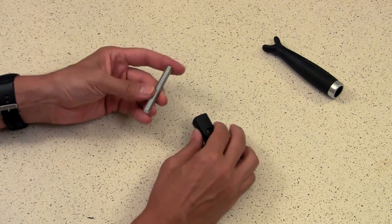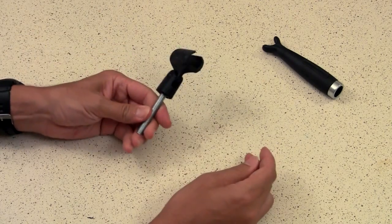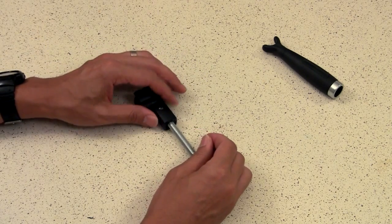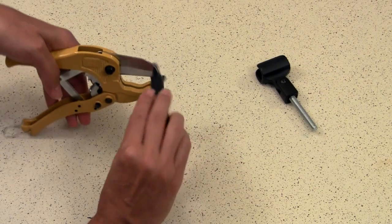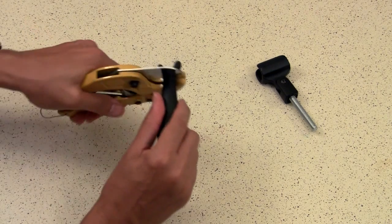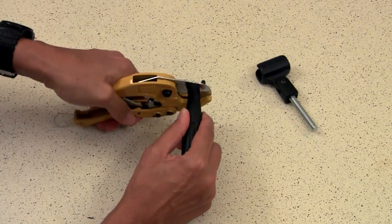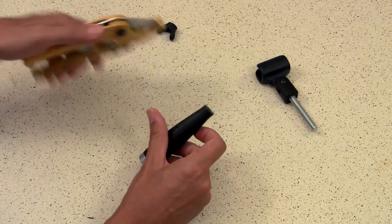Now that that's done, take your threaded rod and go ahead and screw it right into the microphone adapter. You don't need six inches — that's just the size when you get it at the hardware store; three to six inches should work. Once that's done, go ahead and take your handle again, get your PVC cutters, and chop off the head — the little white section. You don't need it; just cut at the narrowest point so that you've got a flat piece of plastic with a hole in it at the top of your handle.